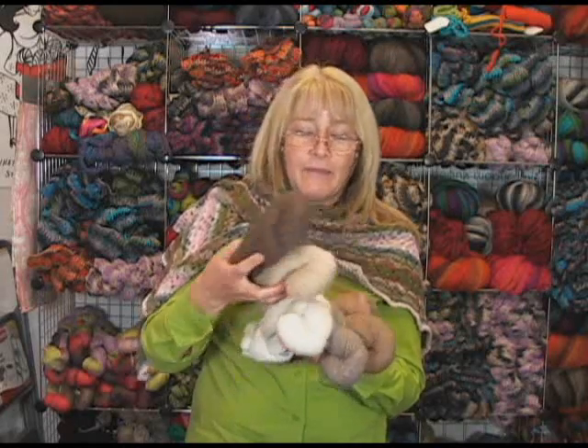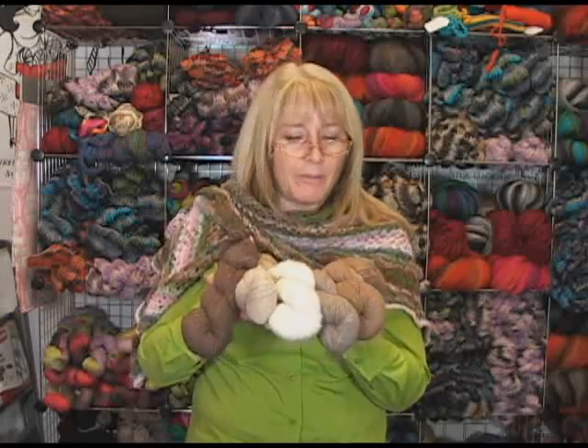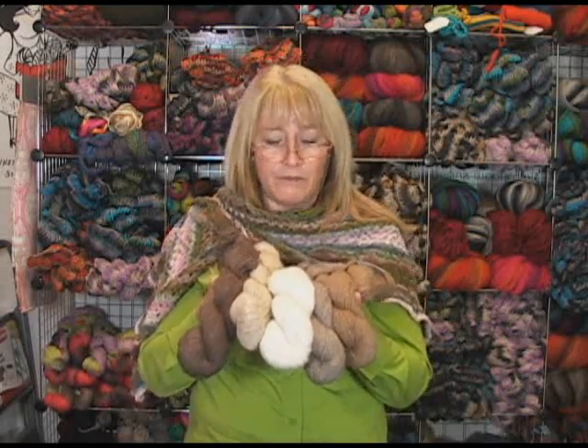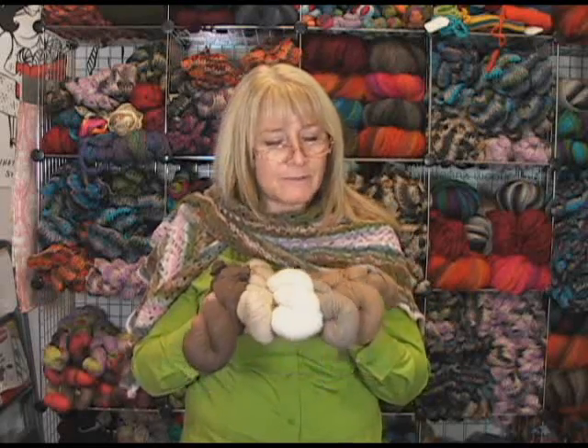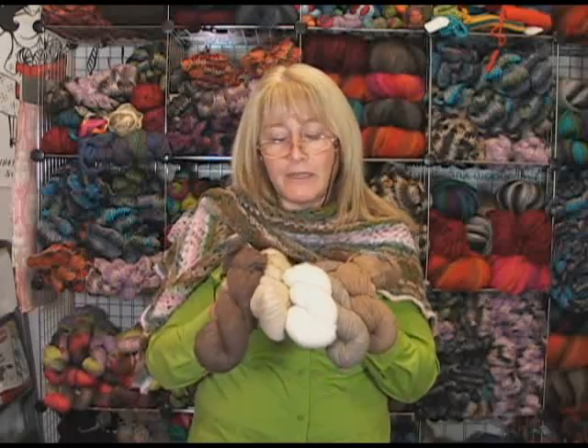We have it in the regular dyed colors and these are some of the natural colors. Alpacas come in a huge array of colors — I think it's something like 23 different natural colors. These are all natural undyed yarns, which Cascade usually designates by having 'eco' in the name.